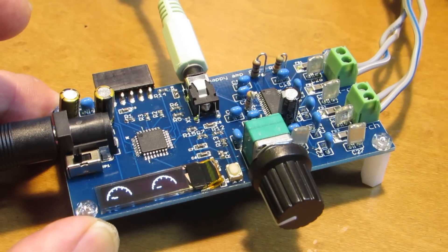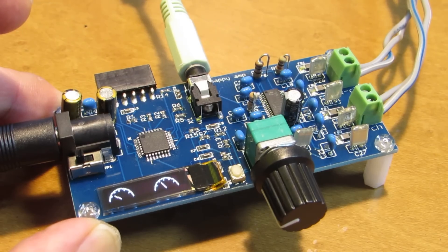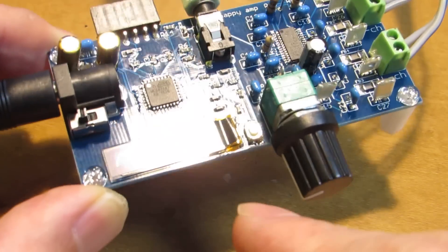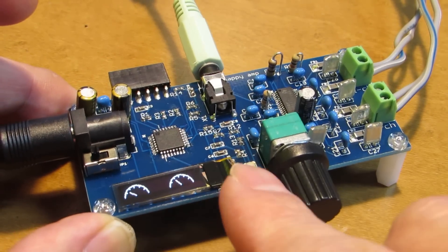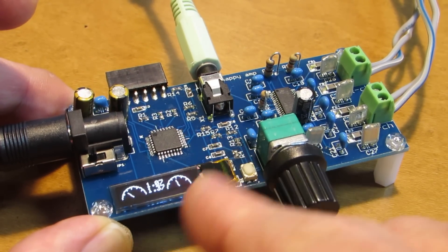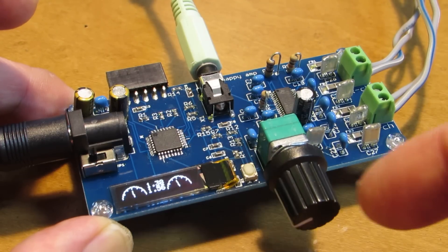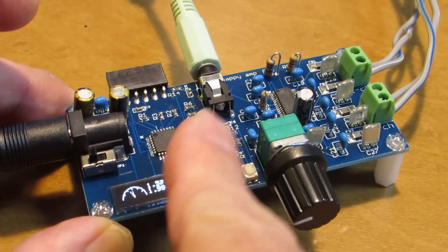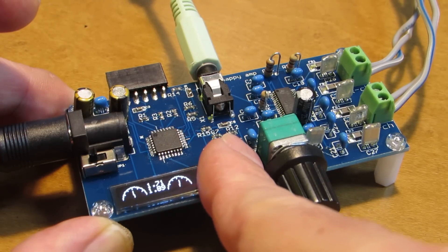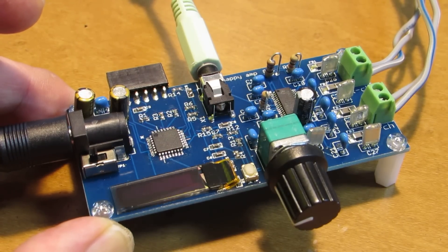This is due to the excellent function of TPA3110. Let's input some sound. You see, there is a small indicator. I put a small tact switch, and if I push it, it will show the digit. And if I push again, it turns into a sound bar.